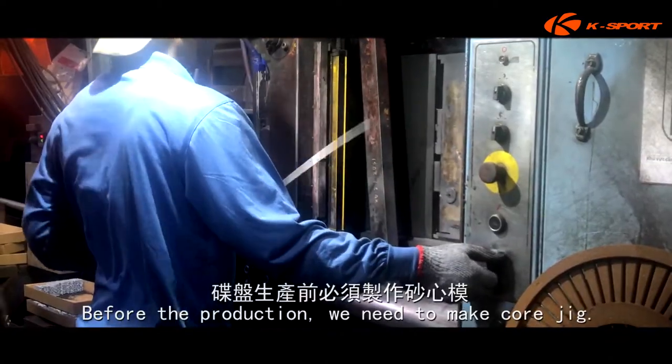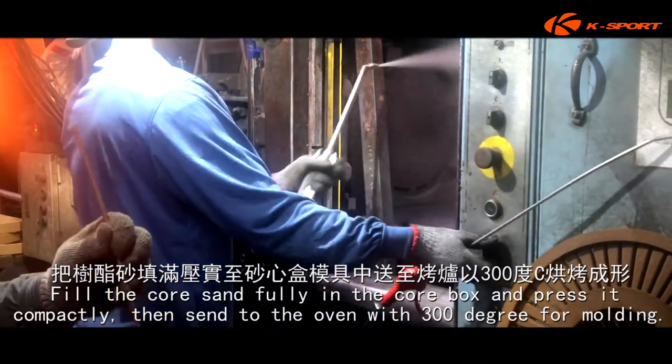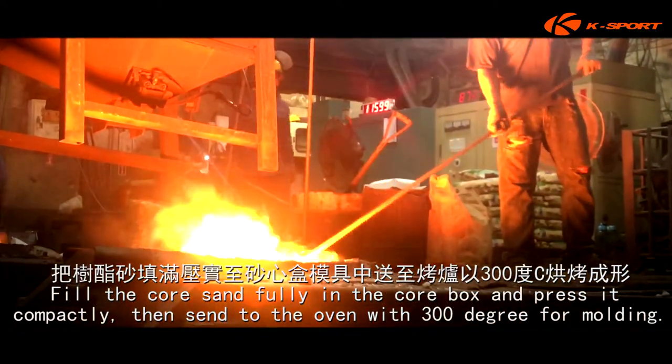Before the production, we need to make a core jig. Fill the core sand fully in the core box and press it compactly, then send to the oven at 300 degrees for molding.